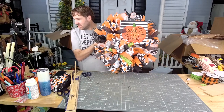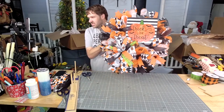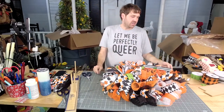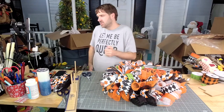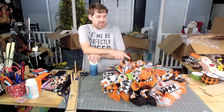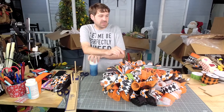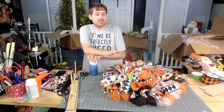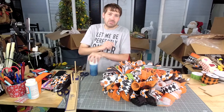Alright y'all, look how cute it came out! Go shop at decoexchange.com. Tomorrow I will be live again — we sold a lot of door hangers on Etsy and Amazon and I have to make them. And if I have to make them, y'all can hang out with me.